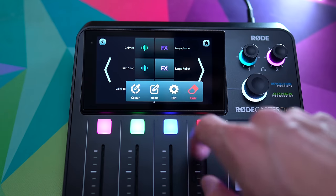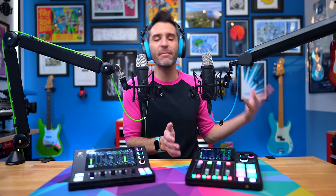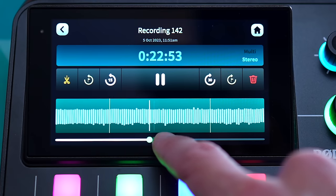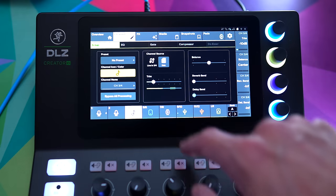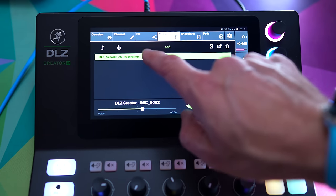Overall, the RODECaster Duo is a bit more user-friendly, especially for simple things like listening to playback of recordings, routing, or configuring the smart pads. Playback is a good example: on the RODECaster, I just select my recording and press play, it comes through my headphones, I adjust volume, and that's it. With the DLZ — both the full-size and the XS — you have to go into settings and assign playback to one of the faders, which ended up being trickier than expected. It's not a big deal, but on the RODECaster there's zero confusion.